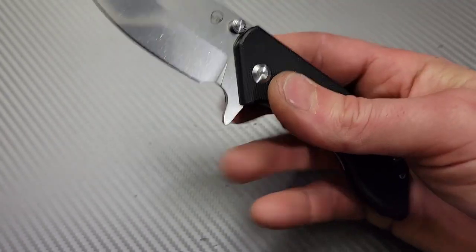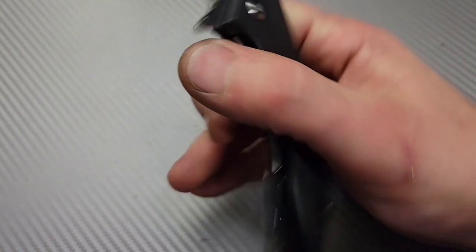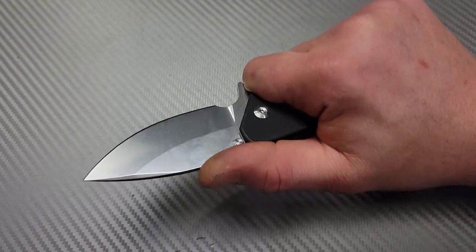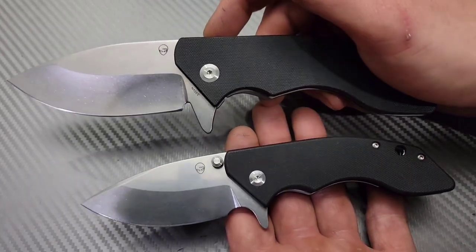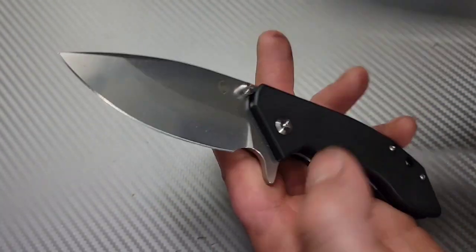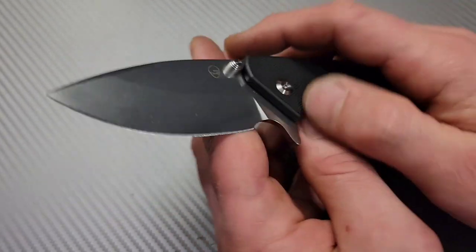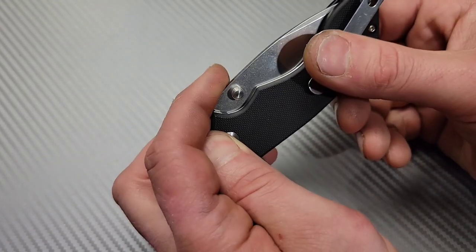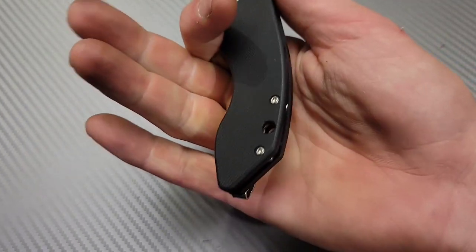Nice 14C28M blade steel, G10 with steel liners, nice deep carry clip, extremely smooth — the action is really, really good. It is a smaller knife, only a 3-inch blade, so if the original was way too big, here you go. The major difference is the original had a hollow grind; this one is a flat grind. But great steel, great action, great size.